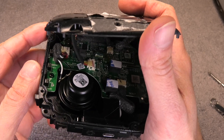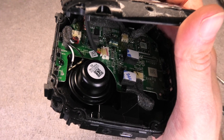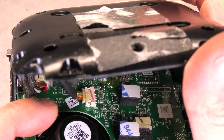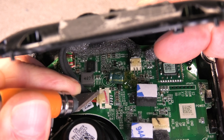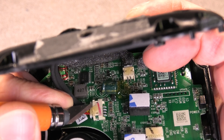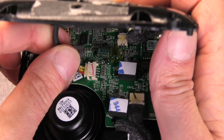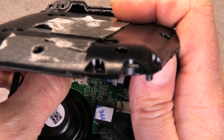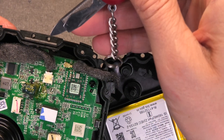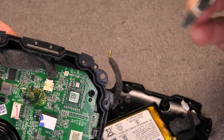Before we completely remove the cover we have to make sure to detach a couple of wires. First there are the cables that go to the battery — there's some hot glue on the connector so that it doesn't detach by itself, so I'm going to cut that loose and then pull it out. There's also a second connector here that holds the Bluetooth antenna in place, so you just easily pop that off.